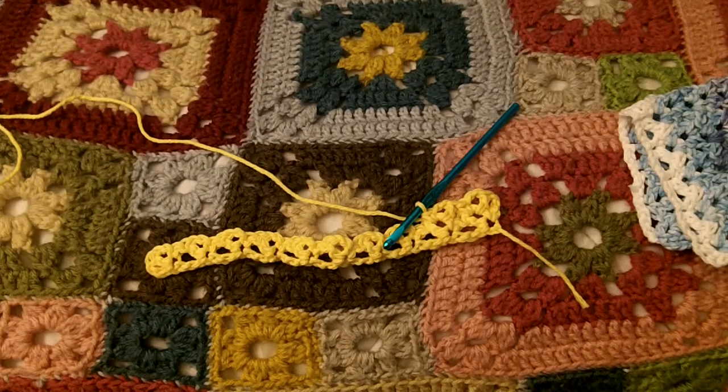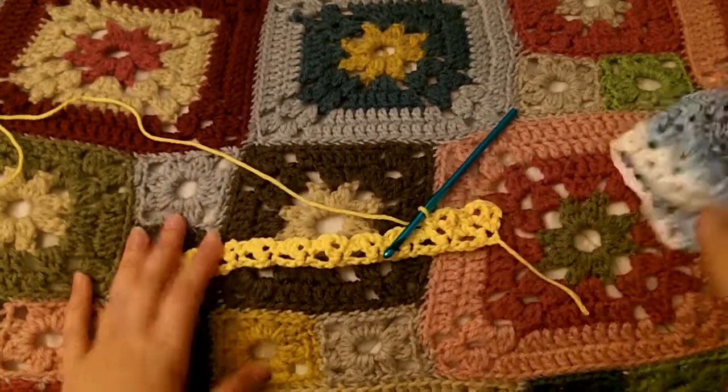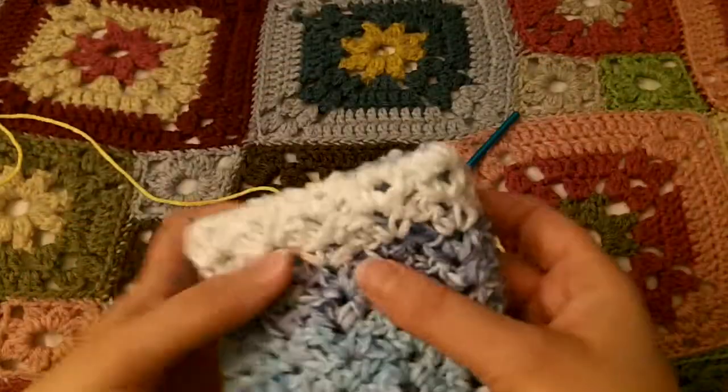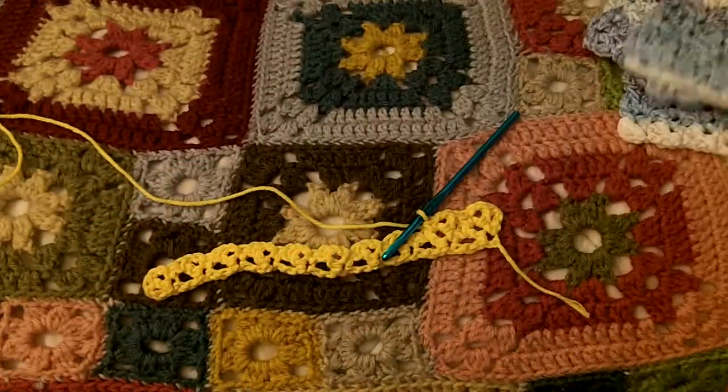So I hope you try it. If you have any questions, I'm going to put the pattern kind of spelled out down in the comment section. Crocheting is easy and fun — I taught all the girls at work how to crochet using this pattern, because a dishcloth is something small and easy to achieve, and you feel like you really accomplished something. I've taught a lot of them, so you should try it. Alright guys, take care.